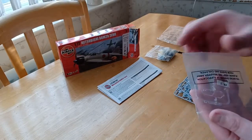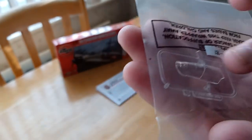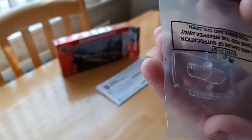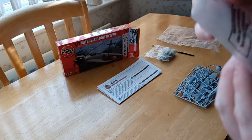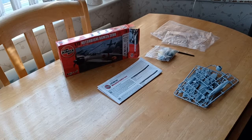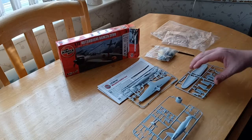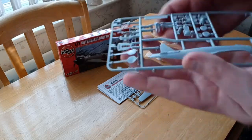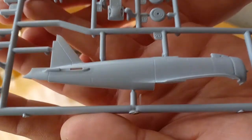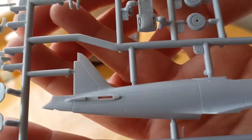There's the cockpit glass — very nicely detailed. This one comes in three sprues, so let's have a look right now. No raised panel lines on this one; you can see it's very clean and crisp.